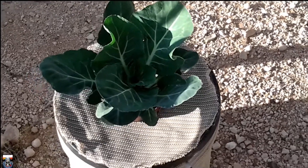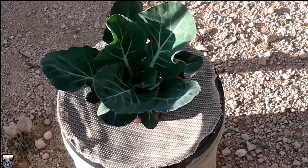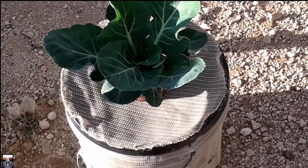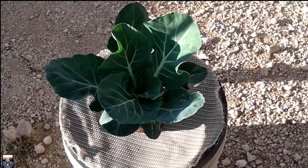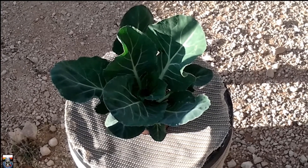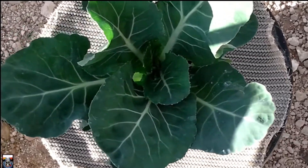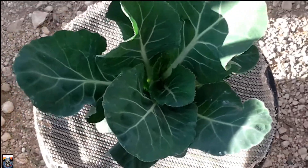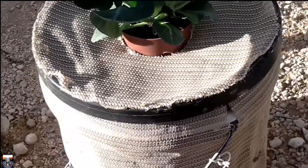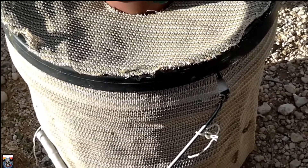Hi folks, just another video on 'will it cracky.' This time I'm trying a cauliflower. It's been in here for five weeks now, growing along nicely — hasn't got a head on it yet but I guess that should be coming soon. What I've basically done is got a container, hot glued a bit of shade cloth around it to keep the inside cool. I painted it black first.